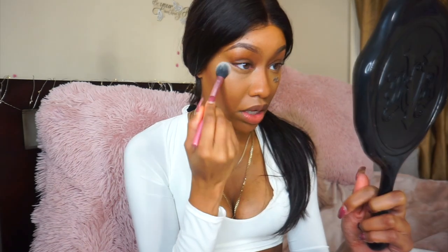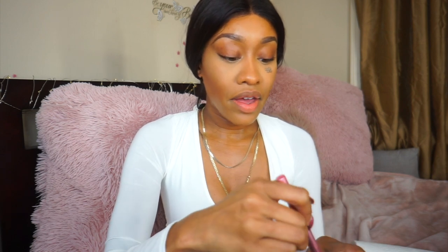I'm setting my under eyes with the Hourglass Veil setting powder using the Real Techniques setting brush. A few weeks ago I saw Cardi B's sister Hennessy on Instagram Live getting her makeup done by Juvia's Place. I was watching and reading the comments and so many people were just bashing and saying mean things. I'm like, just let her do her thing.